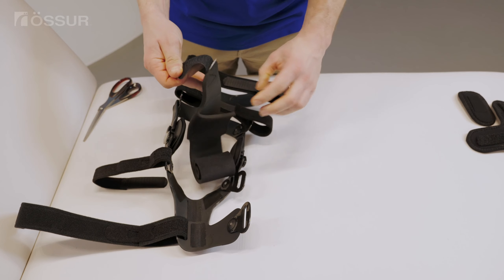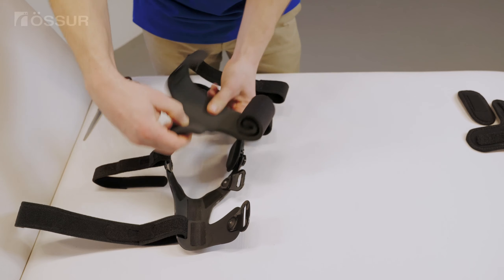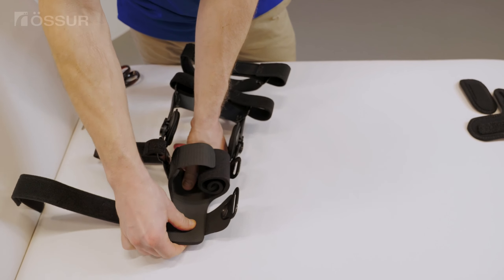Unfold the AMS wrap. Install the wrap onto the lower frame. Apply the brace to your leg and fasten the wrap.